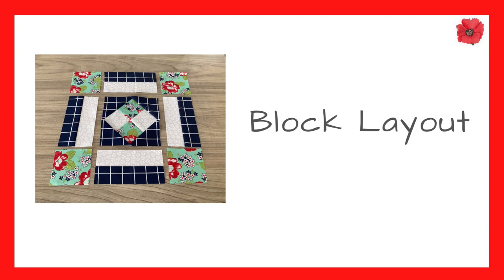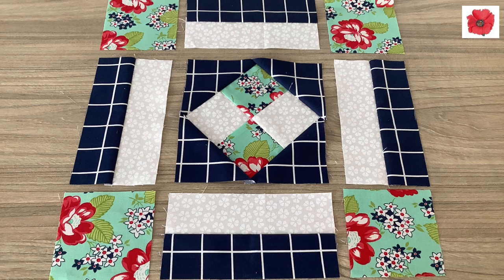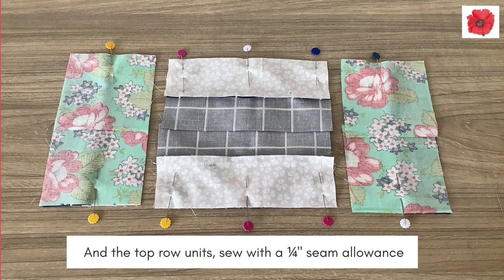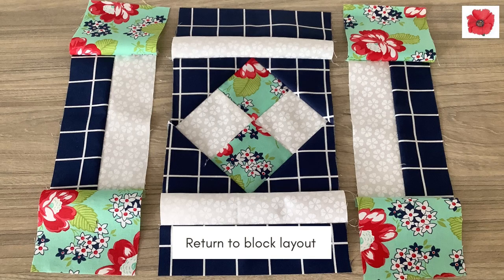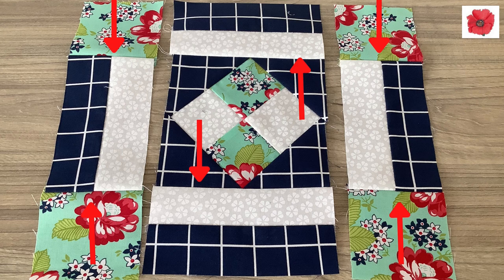Block layout. Press your unit and lay in the block layout. Pin the bottom row units together, and then the top row units, then sew with a quarter inch seam allowance. Return to the block layout. Press seams in the direction shown.